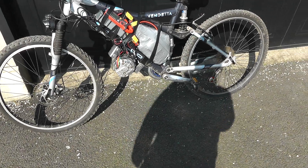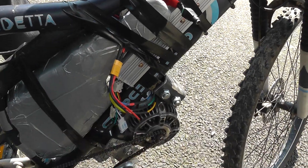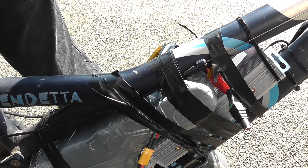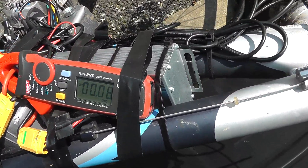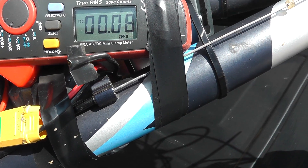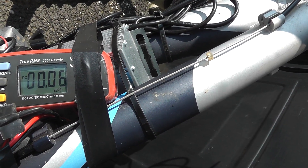This is the first proper test of the e-bike. I've got the 48 volt battery here, and also a 12 volt battery made up of six cells, two in parallel in series, providing power for the coils. The meter is showing about 80 milliamps being drawn just by turning on the switch.